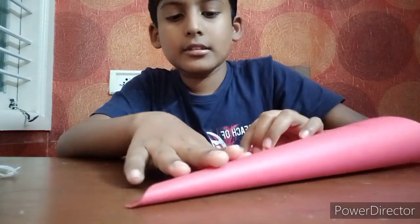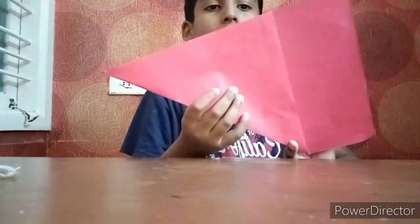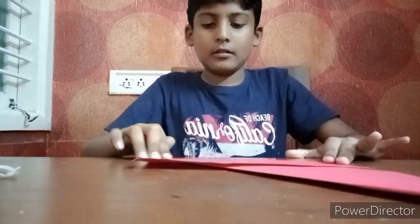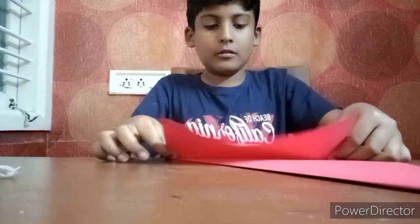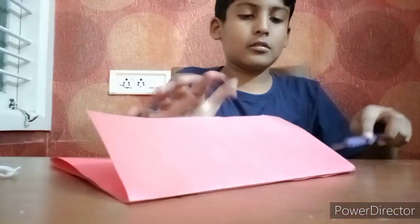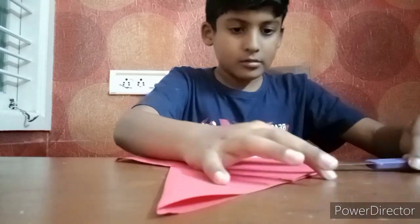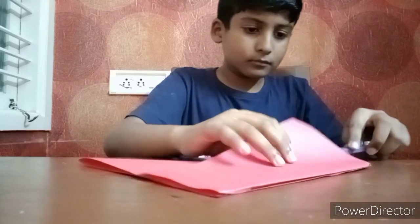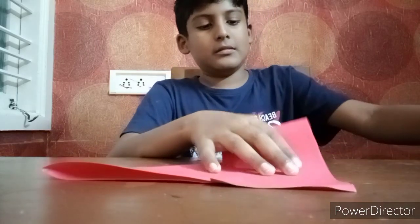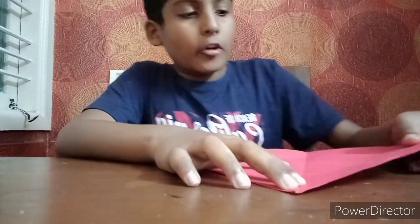Pull like this. See, and backward tear it. Take a blade and cut it.